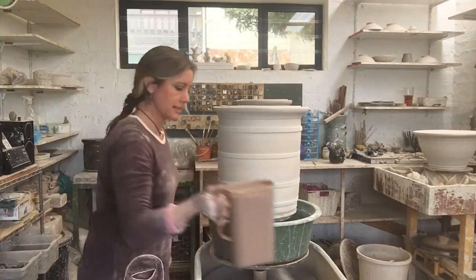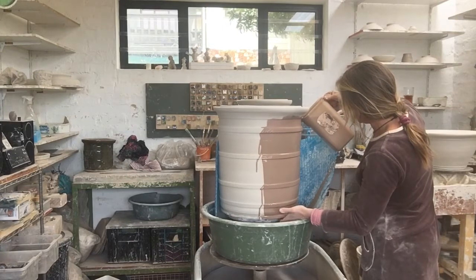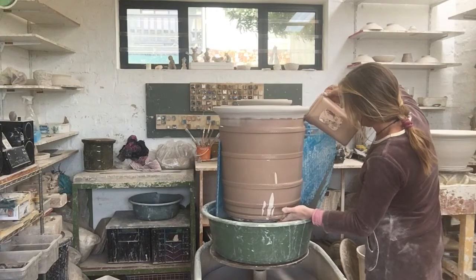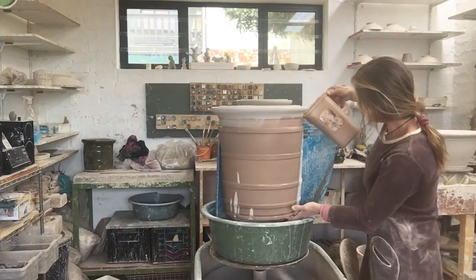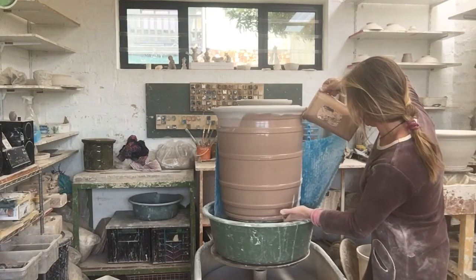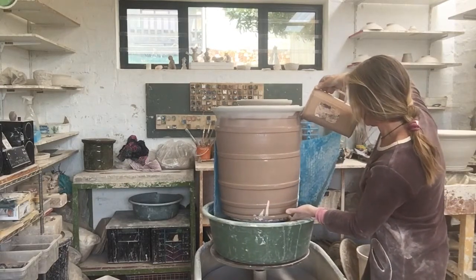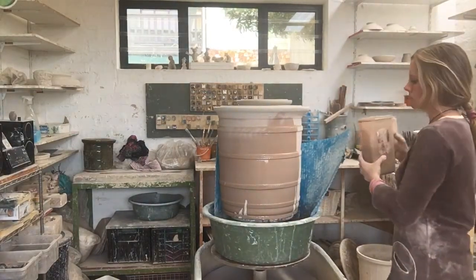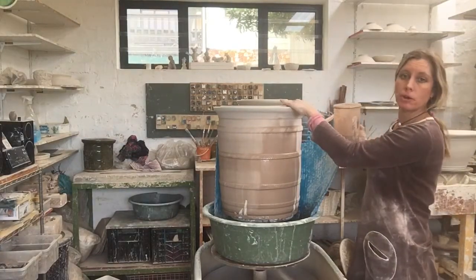I've now filled up my glaze. I'm going to go three rotations around the pot and then I'm going to spray on the inside.